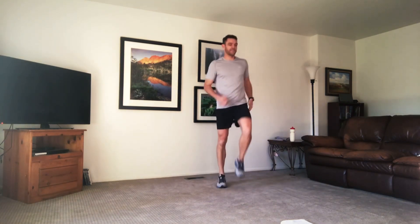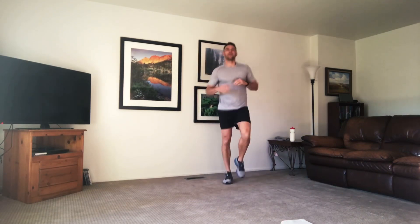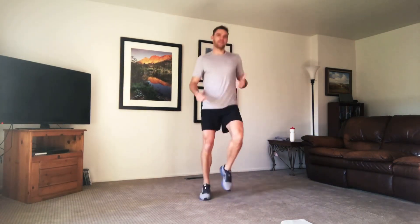Each one's going to be 30 seconds long. You get a five second rest in between as we transfer to the next move, and then a 30 second rest in between each set. We're going to start warming up. I want you to start jogging in place. You can modify it — just march out, take any kind of plyo out that you need. Do what you can, hit pause if you need to. Make sure you guys have water so you can stay hydrated.